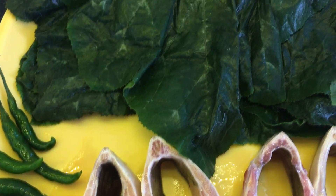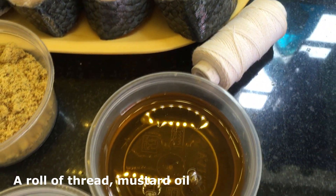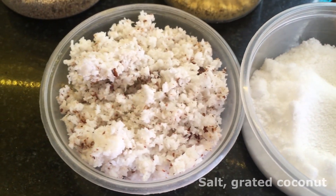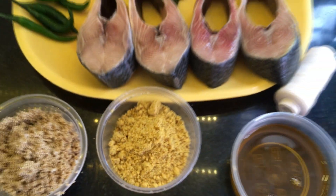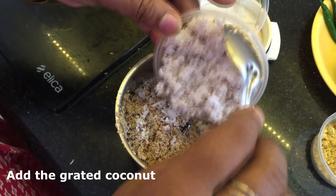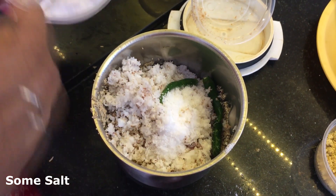Above them we have the cleaned dried pumpkin leaves - make sure you wash the pumpkin leaves gently. We have a roll of thread, mustard oil, salt, and some grated coconut. Above this we have some poppy seeds, or posto. Next to this you can see we have some mustard powder; traditionally they grind the mustard seeds on stone, but we can buy it in any store nearby. For the marinade, add the poppy seeds into the blender, followed by the grated coconut, some of the green chilies, and some salt for taste.